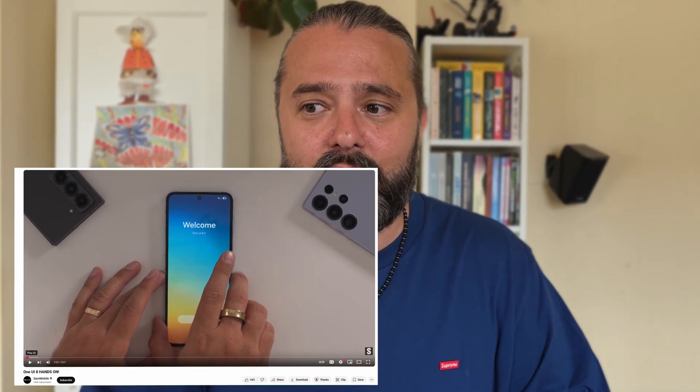Hello. In a not-so-shocking turn of events, One UI 8 was leaked — supposedly for Samsung Galaxy Z Flip. Some people installed it; you can just go watch Sam Mobile's video. They actually did a hands-on, and I'm surprised — it's just as similar as One UI 7. There are probably only a tiny few changes. The big question is first: